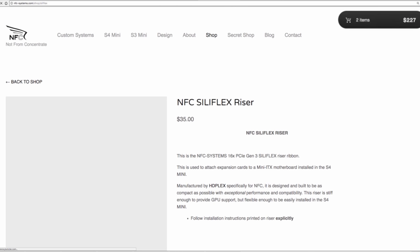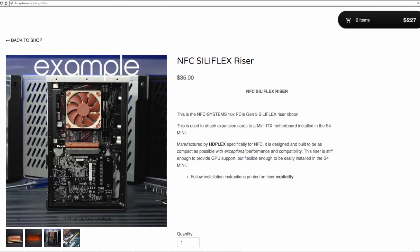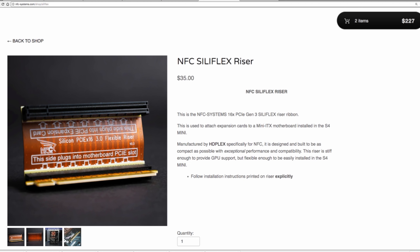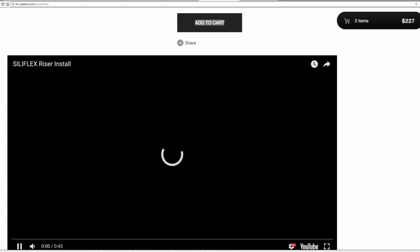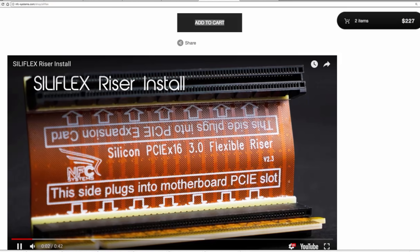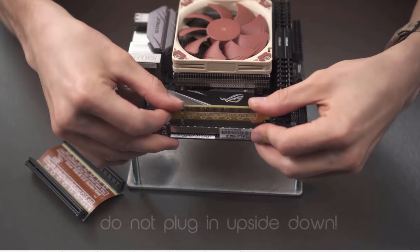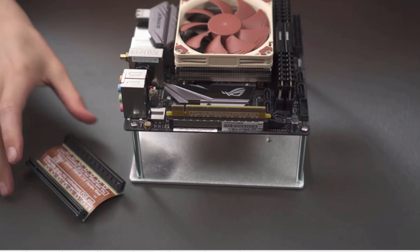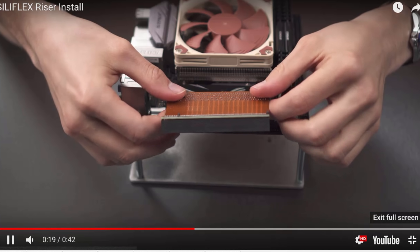From now on, with the purchase of a mini, I'm going to be including my Siliflex riser. This riser usually had to be purchased separately for $35, but now it's included — at a great expense to me — because I want you guys to have the absolute best fit for the S4 Mini. The Siliflex riser was developed specifically for the S4 Mini. It's the smallest, most compact riser, features excellent performance, and cosmetically I love the way it looks. You've been asking for it to come in black, and my manufacturer has developed the technology to deliver that.